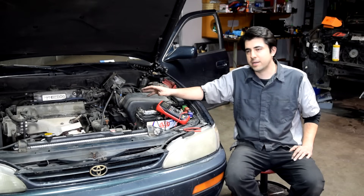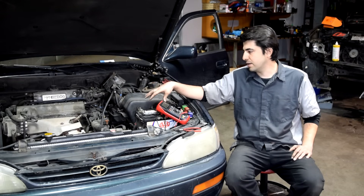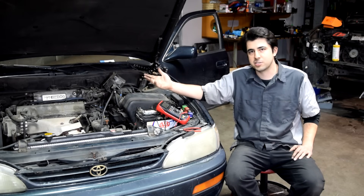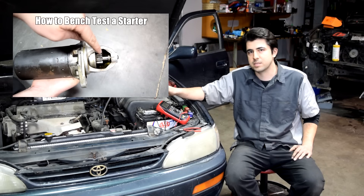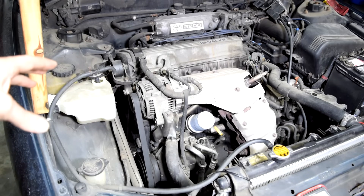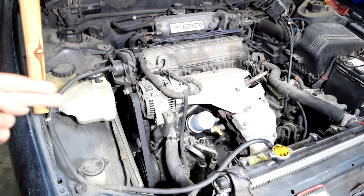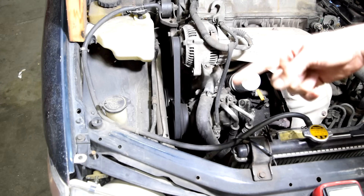If you do get 12 volts at that trigger wire it means that our starter assembly is getting all it needs to crank the engine over but it's not. We have a good battery, good connections, good ground, a constant supply of battery voltage, and 12 volts on the trigger wire when we turn the key — but it's not working, so the next logical step is to take out the starter motor and do a bench test. Also before removing the starter, make sure you don't have a mechanical failure inside your engine — seized pistons or broken valves could be mechanically stopping your engine from turning over. You can verify the engine can turn by getting a socket on your crankshaft bolt and manually turning your engine.